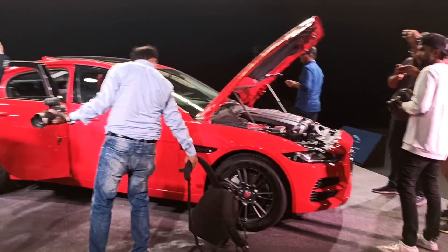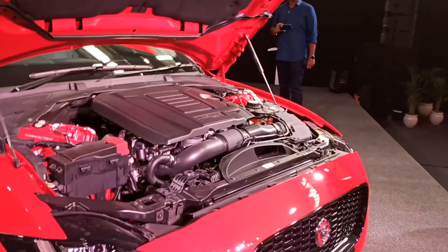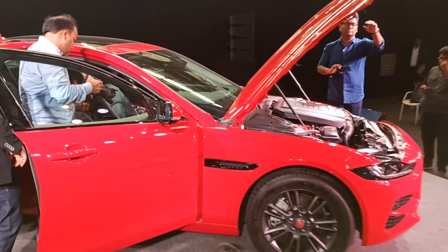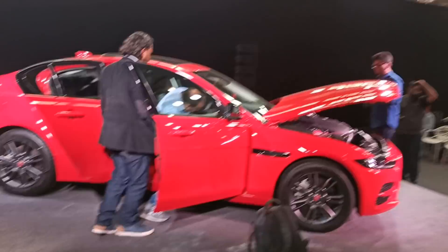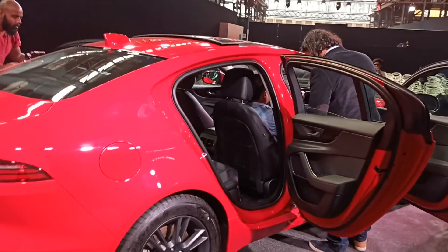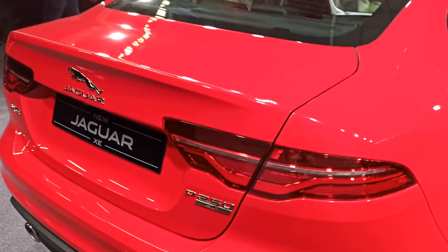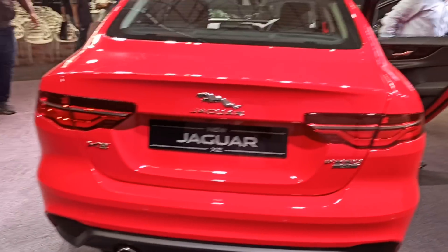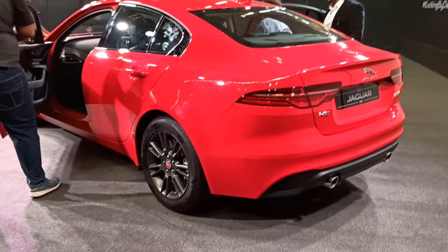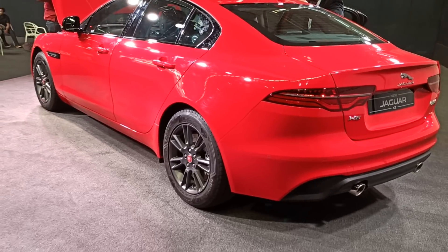The price is over 46.32 lakhs for the XE Petrol SE top variant. The car comes with technologies like lane assist. I've always said that the XE in the Jaguar family feels more taut, more capable, and also a little more fun to drive than the bigger XF. The XF is more powerful obviously, but the XE always feels like a more engaging car.